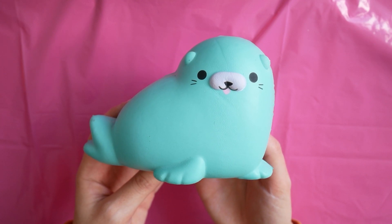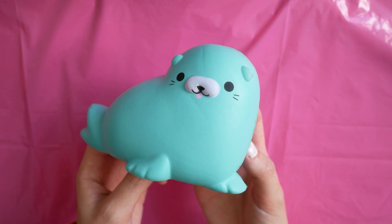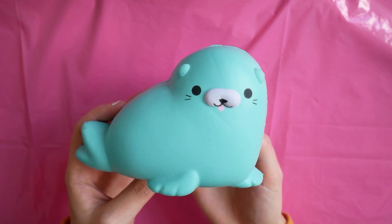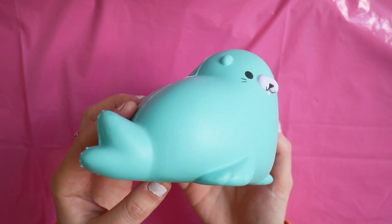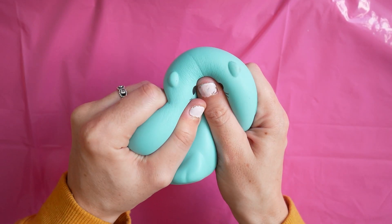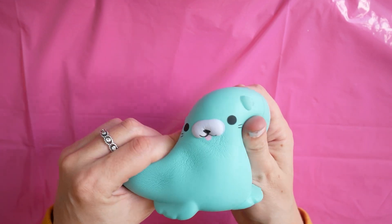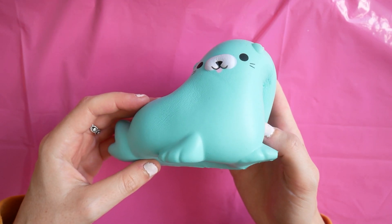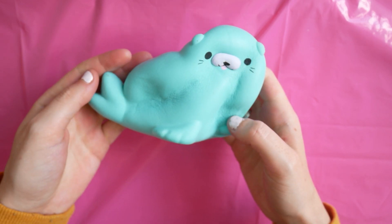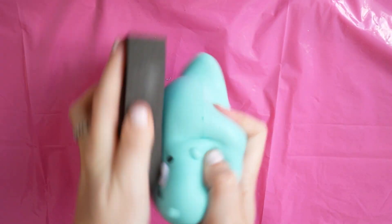Today's squishy makeover is using one of these soft and slow squishies that is kind of already really cute but I think it's a bit plain, and there was a certain makeover I really wanted to do so this squishy was perfect for that. As you can see it squishes quite well. It's actually really thick and quite hard which makes it difficult to squish. The next step to start the makeover is basically to start sanding it down to make the paint stick better.